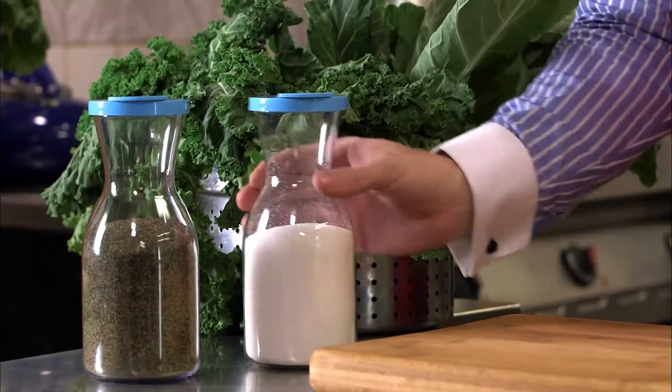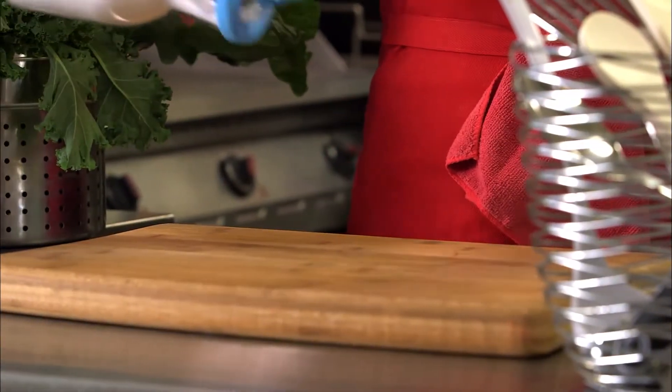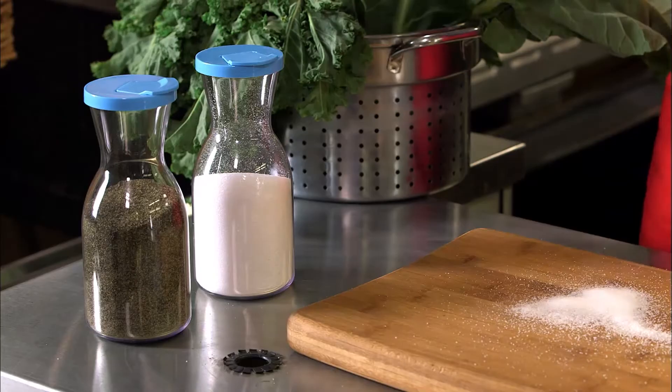Let's say, for example, I've spilled some salt. Look at me — I've spilled the salt. There's salt all over the place. Not really a big deal, right? All you have to do is clean up the salt, put it back in the container.